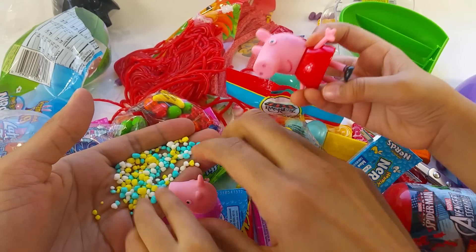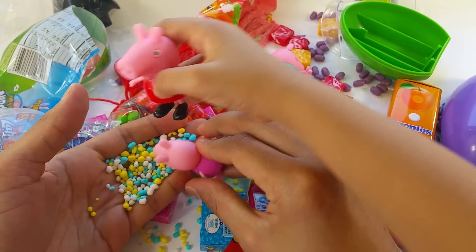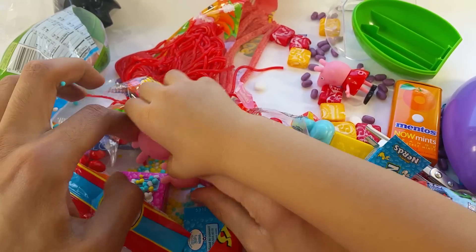I want this one too. Come on, Daddy. Come on. I want some too, please.